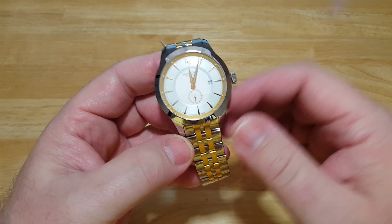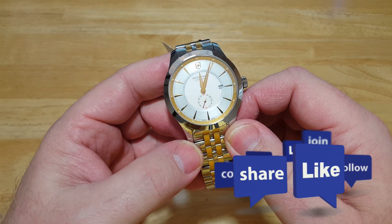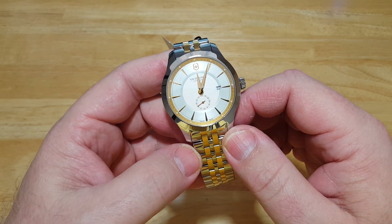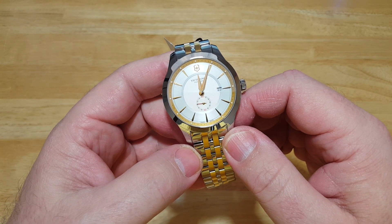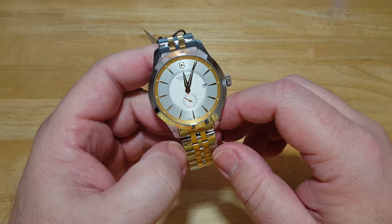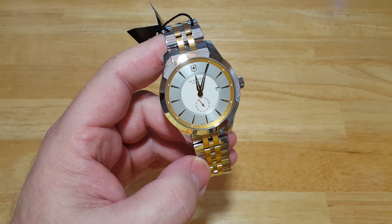That's really about it for this one. If you liked this video, please click like, and if you want to subscribe to my channel, please do so. I really appreciate it. You can get one of these over at Victorinox's website for $595, and I'll include a link in the description field if you want to go over and check it out. Any questions or comments, please put those in the comment section and I'll answer them as soon as I can. Until the next review, I'll see y'all later. Take care, bye-bye.